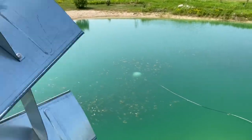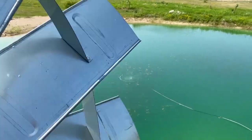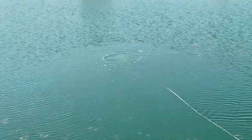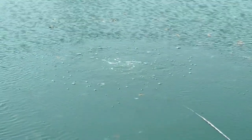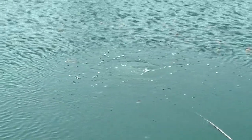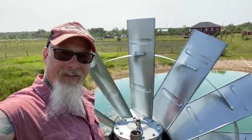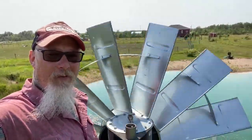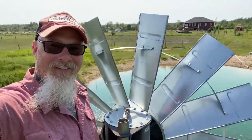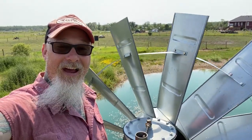There we go — look at that! So we know now that we have solved the issue. Look at that glorious air! So there you have it, my friends. We're about 15 feet up in the air on the windmill. We've got air and bubbles going in the pond. That means we've solved every problem today, so now it's Miller time.